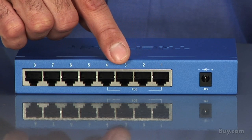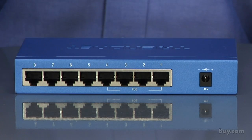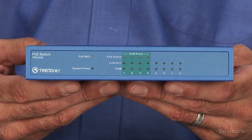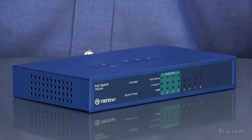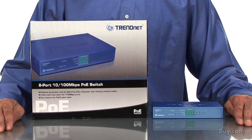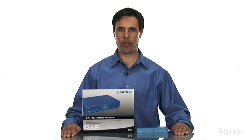The 10/100 Mbps ports are supported with full duplex mode, meaning that it transmits speeds at up to 200 Mbps. This switch comes with a generous 5-year warranty. Be sure to check out Trendit's 8-port 10/100 Mbps PoE switch, model TPE-S44, now available at buy.com.